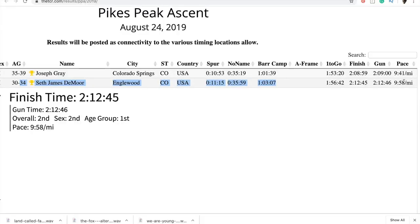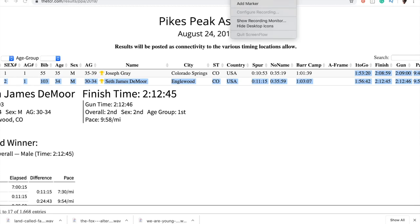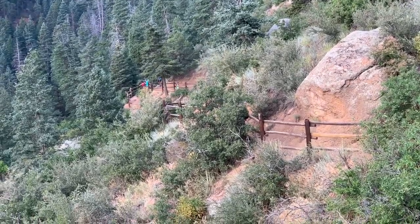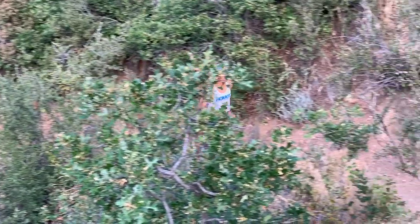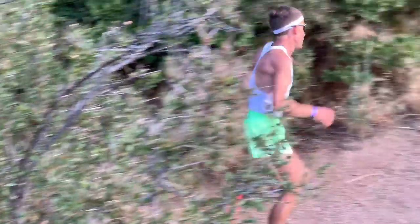My overall mile pace was 9:58 a mile — I'm very pleased with that. I thought I could run about 10-minute pace, so 9:58 is great. Joe was at 9:41 a mile, about 17 seconds per mile faster than me. I feel very fortunate I kept it that close. I go to the starting line wanting to win — I'm not going there just to get second place. You just have to show up and battle every single race. In my gut I knew Joe was probably going to take it out, and he did, but I kept it much closer than two years ago. I think he finished about 12 or 13 minutes faster than me two years ago, so the gap closed a lot.